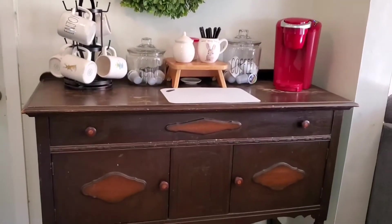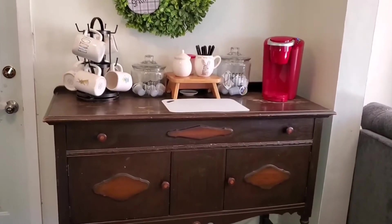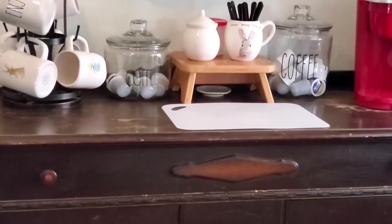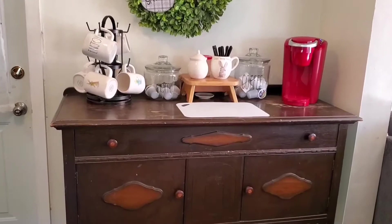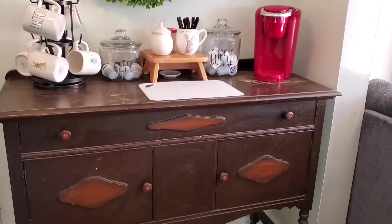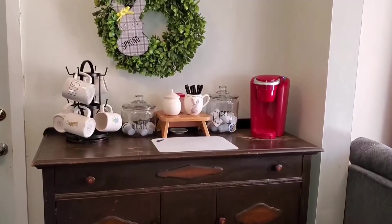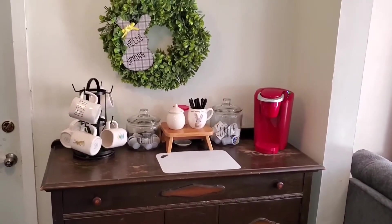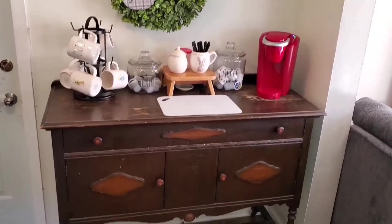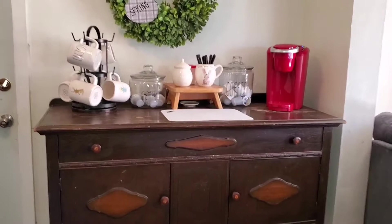This sideboard belonged to my mother and it was my grandmother's before that, so it's third generation. It has never been refinished and it's pretty banged up — it's had lots of love and lots of use. I am going to paint this eventually when I get my china cabinet that goes with it out here. Both of them will be painted the same, so for now I'm using it as a coffee bar.